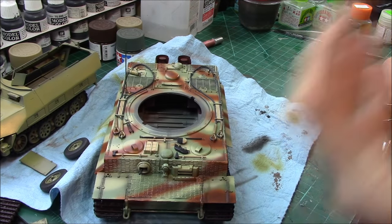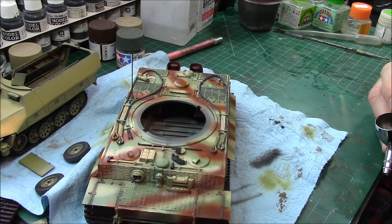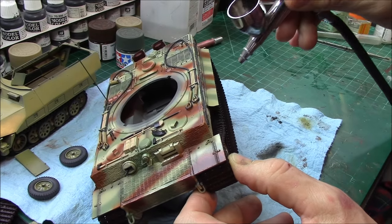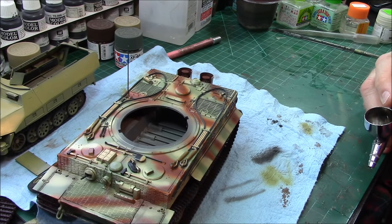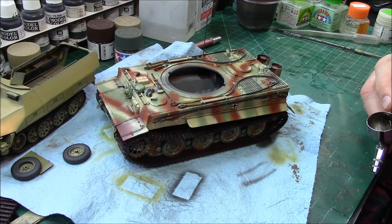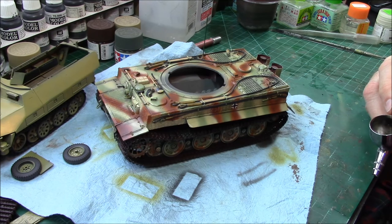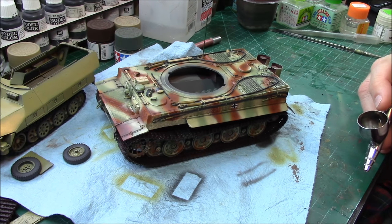The service life of these tanks may have been days, weeks, or months — months would probably be pushing it for a German tank at this time of the war. Keep that in mind when you start chipping and weathering. A lot of guys base their weathering on heavy industrial equipment that's 20–30 years old of continuous solid use — these tanks did not have a very long lifespan. Realistically, probably months to a year, maybe two years maximum for any piece of German armor.